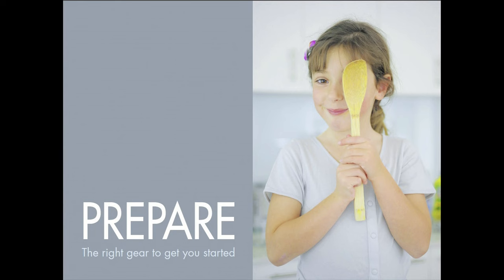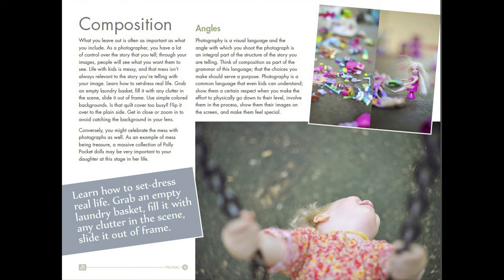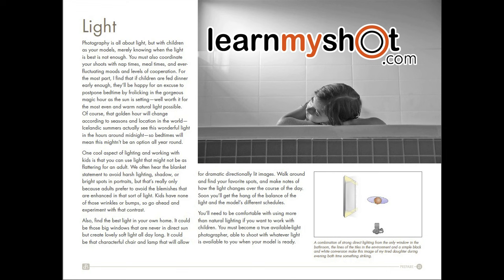Chapter 2 is called Prepare: The Right Gear to Get You Started. Rachel goes over how to set up the situation before a little person even comes in, talks about composition and different ways to approach a shot, goes over camera settings, exposure, and how to get a nice depth of field, and of course, talks about lighting and how to get your best light.